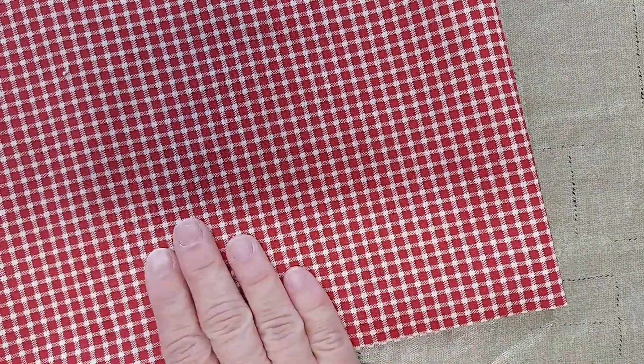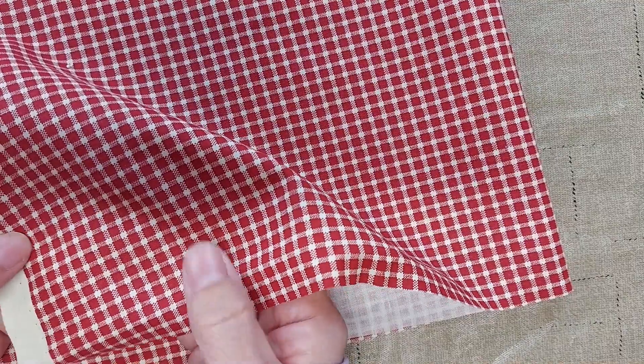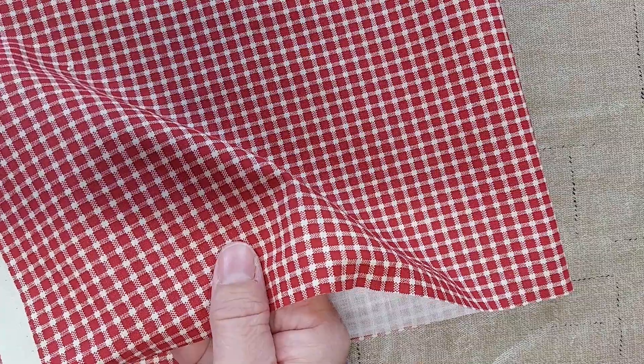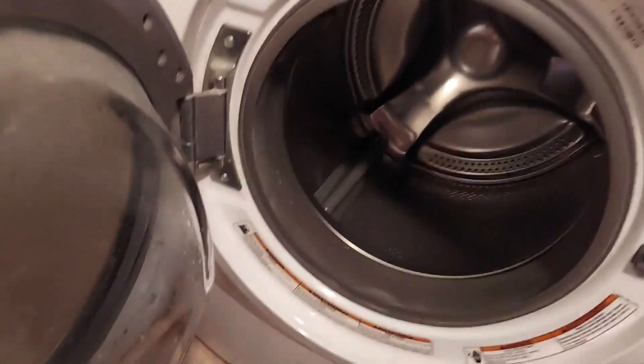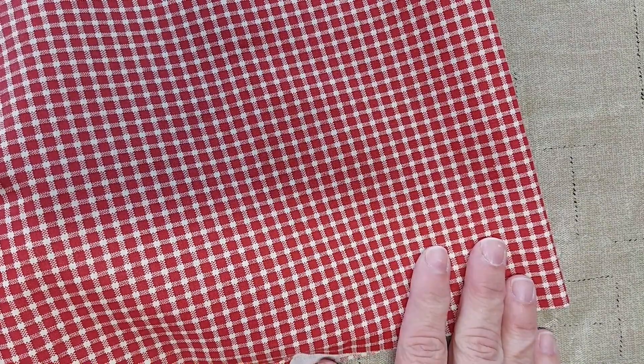I'm going to start with this piece of red check. When you buy new fabric you'll notice sometimes it feels like it has some kind of a coating, a sizing on it. So the first thing that you want to do when you have a new piece of fabric that you want to make look old is to run it through a cycle in your washer and dryer. This will take the sizing off of the fabric and it also will age it just a little bit. As you know from washing your clothes, as you wash them over and over again they do tend to fade, so this is a good first step.